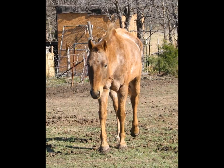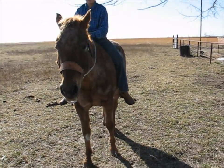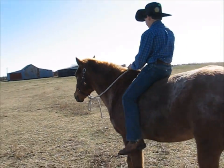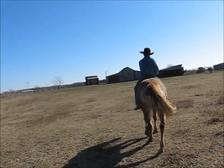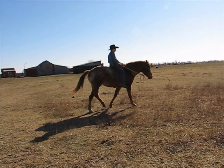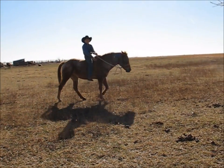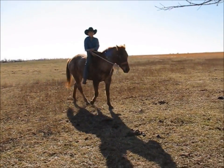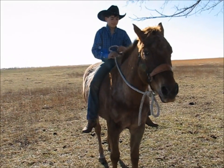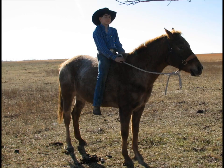I know you guys are tired of seeing this picture, but this is Angel and where she came from. She looked really bad then, but she looks great today. This is her very first ride. We can't put a saddle on her because the weight of her and me in the saddle is too much for her back. She can hold herself up, but not without making her sore because she's put on weight so fast. But it's great that she can get around, and I can actually ride her bareback. As you can see from the expression on my face, I'm pretty proud.